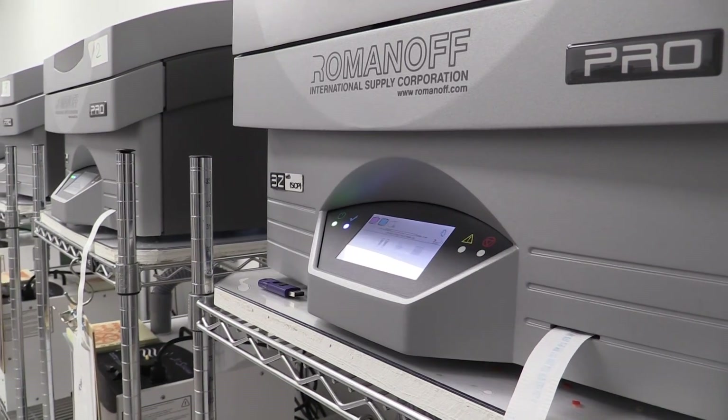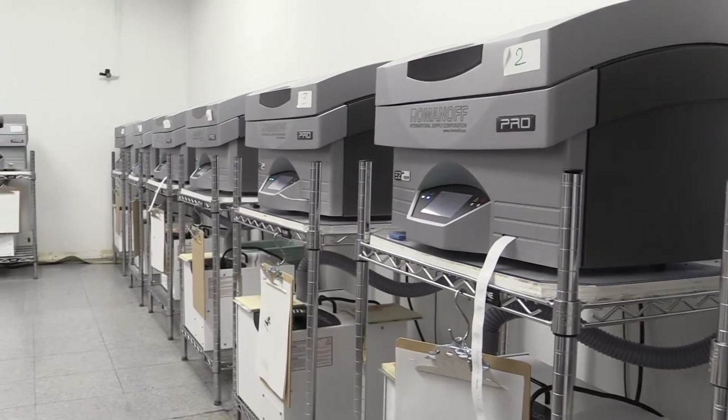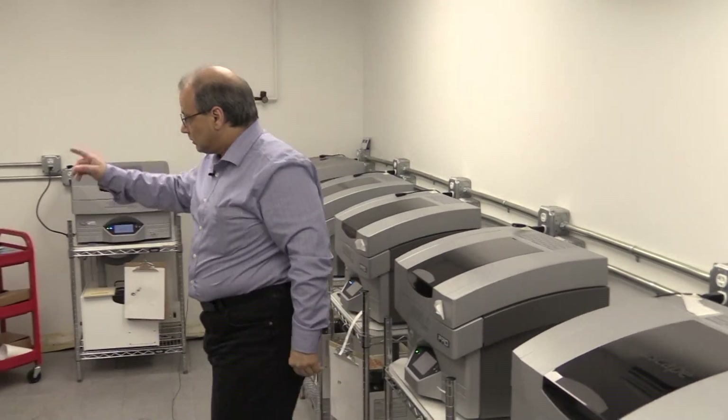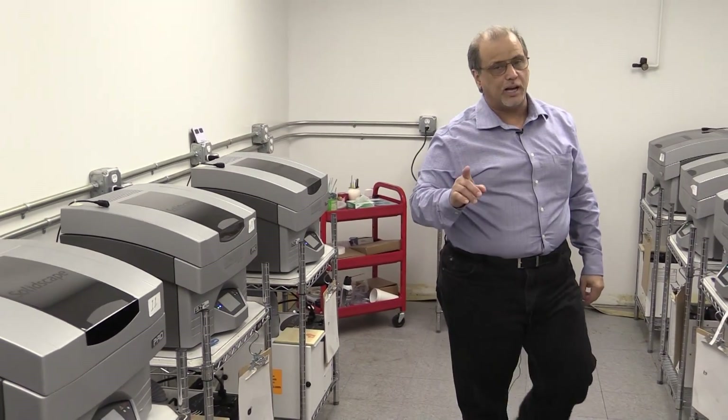Hi, this is Tommy from Carrera Casting. Today we're going to be covering printer prep. Welcome to our new upgraded Solidscape room. As you can see, we've made lots of changes in here. For instance, we have a new AC central only to this room with a humidifier. As always, we have two thermometers going that check the humidity and the temperature at all times. That is very important if you're going to run a lot of Solidscape machines.